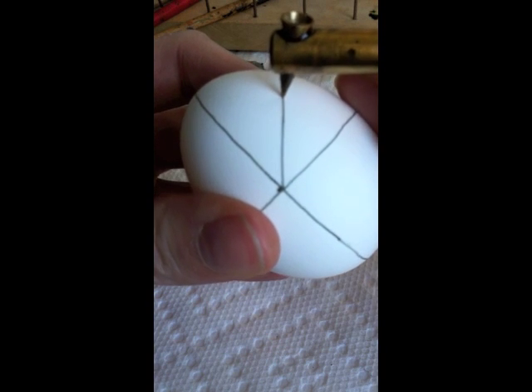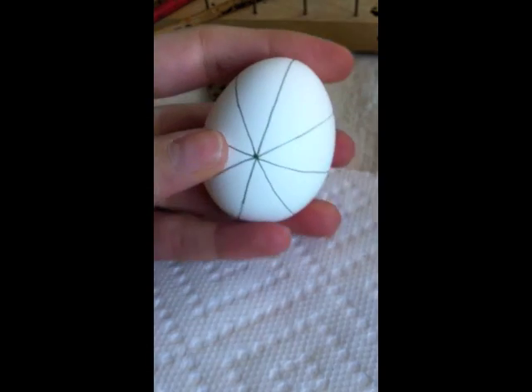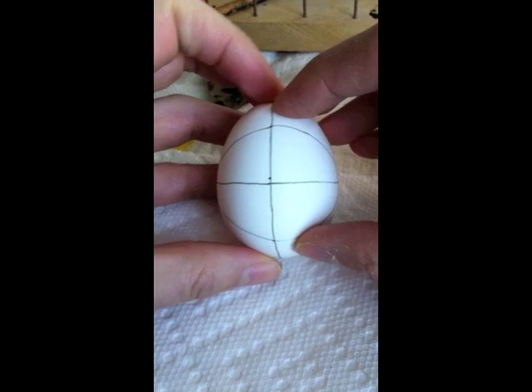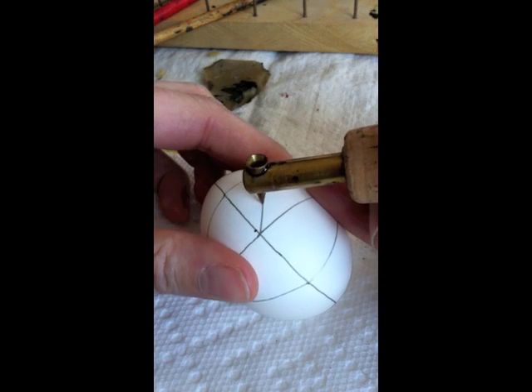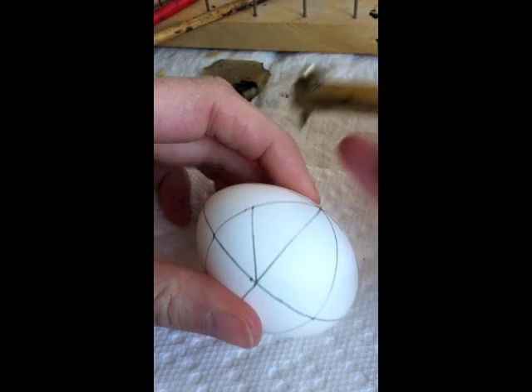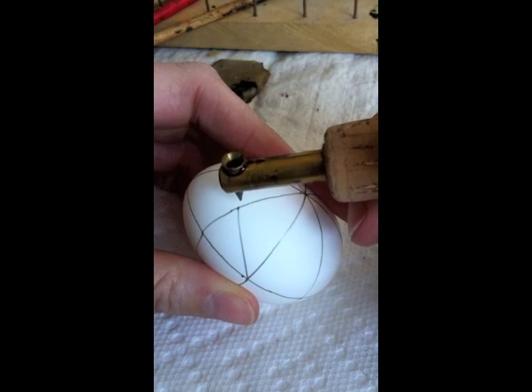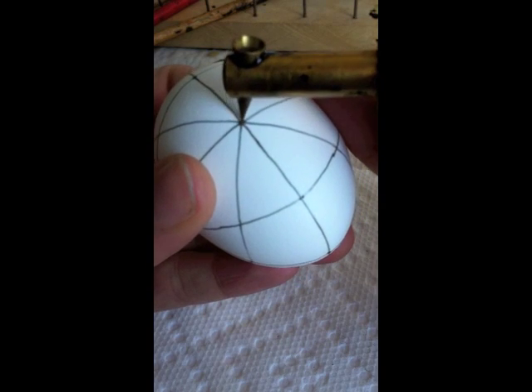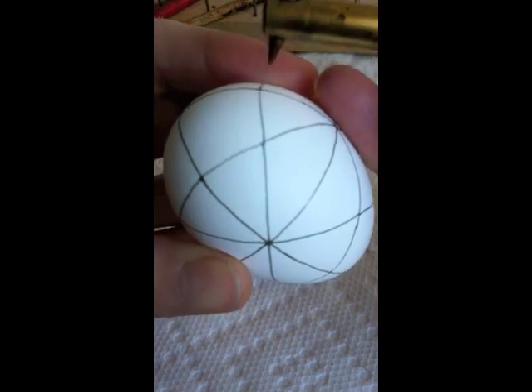I divide each eighth in half with a line starting from the center, and I now have an egg with 16 sections. I turn it one quarter of the way and do the exact same thing — starting from the center, I draw a line out to the side to one of the original vertical lines. And I do that all the way around the egg on both sides.